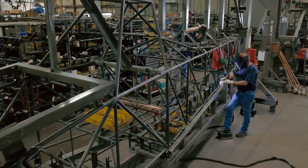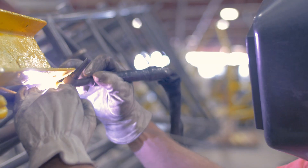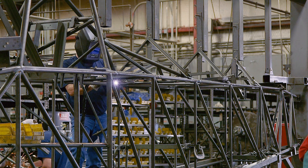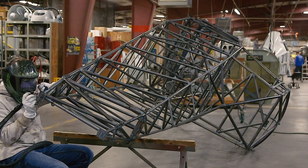Every airplane begins its life here at the weld shop. High-strength steel tubing is cut to length, assembled in a fixture, and then welded into a fuselage frame. Small and large welded assemblies are also built here and added to the frame later.